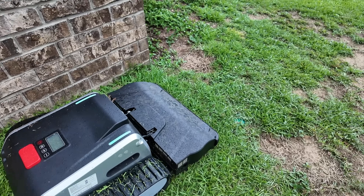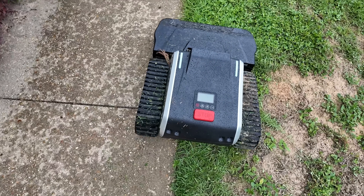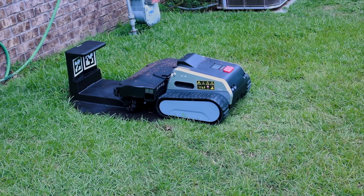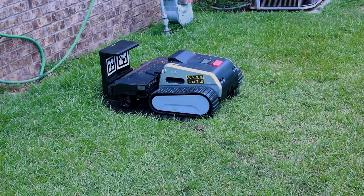The Limo 1 is equipped with a 528-watt-hour LiFePO4 battery for up to three hours of run time on a single charge. When the battery is depleted, it automatically returns to the charge station for a 90-minute fast charge before returning to work.